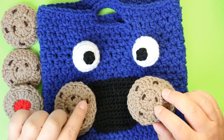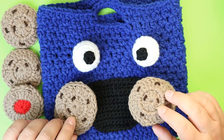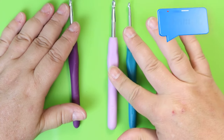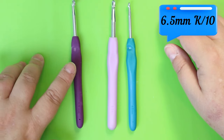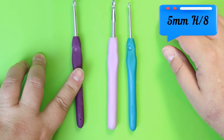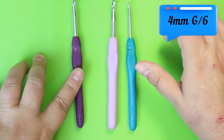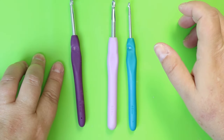I'm using three different hooks for this project. For the bag itself I'm using a 6.5mm, for the eyeballs and mouth a 5mm, and for the cookies I'm using a 4mm hook.